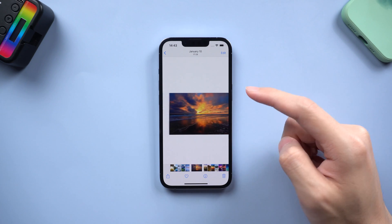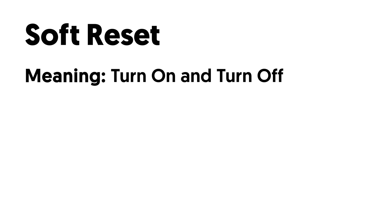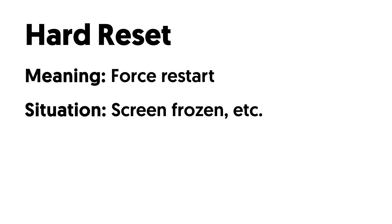Before that, I'd like to tell you guys the difference between the hard reset, soft reset, and factory reset. The soft reset means simply turn off and turn on your iPhone. It usually corresponds with iOS bugs that are not so serious, like app crashes. The hard reset basically equals force restart. It usually corresponds with iOS bugs like iPhone screen frozen — a little bit more serious bugs.